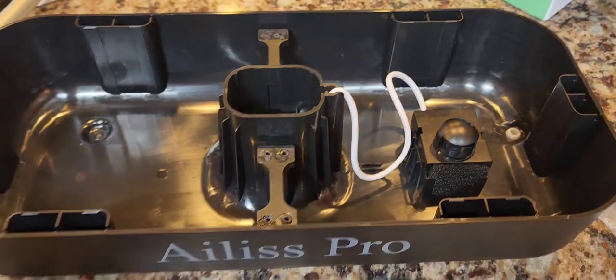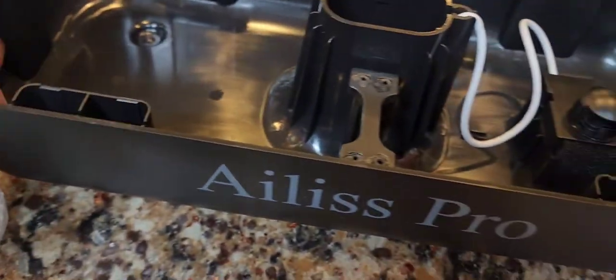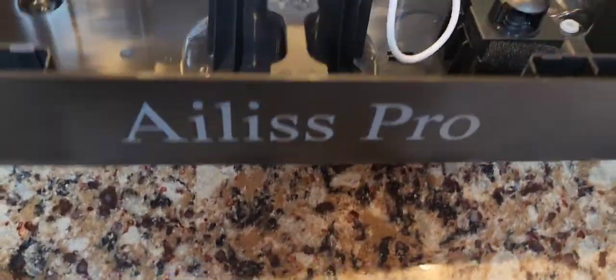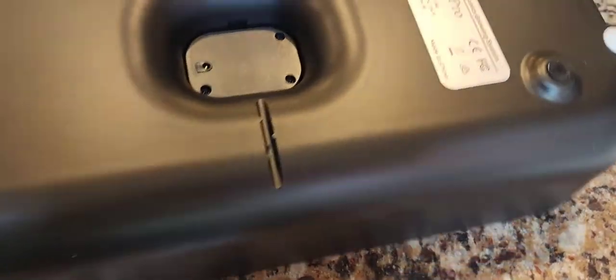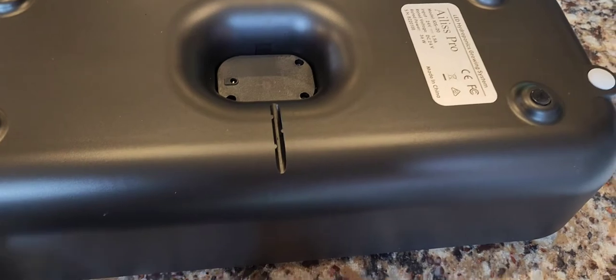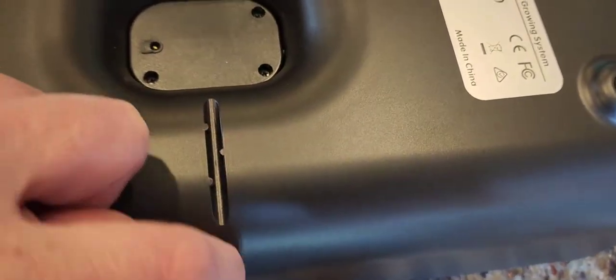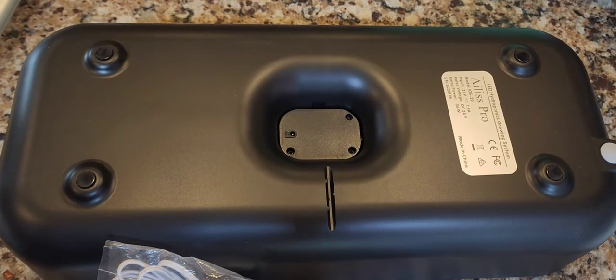I'm going to tell you something and you'll thank me for this later: the AC adapter plugs into the bottom of the unit — not the back, front, or side, but the bottom. So before putting water in, you must attach the plug on the bottom first. It has a little groove for the wire, so feed the wire down into that groove. It'll change your life.